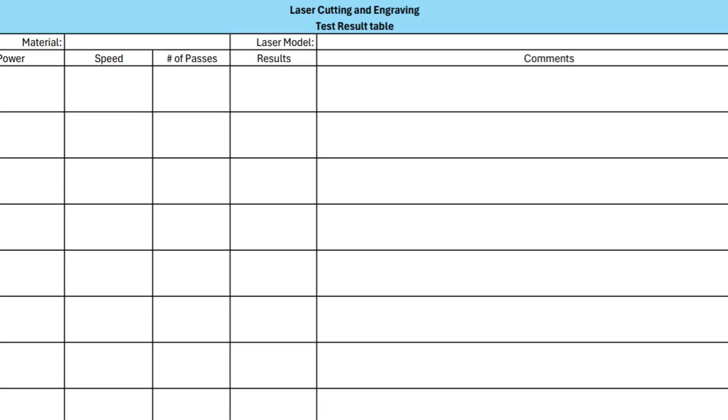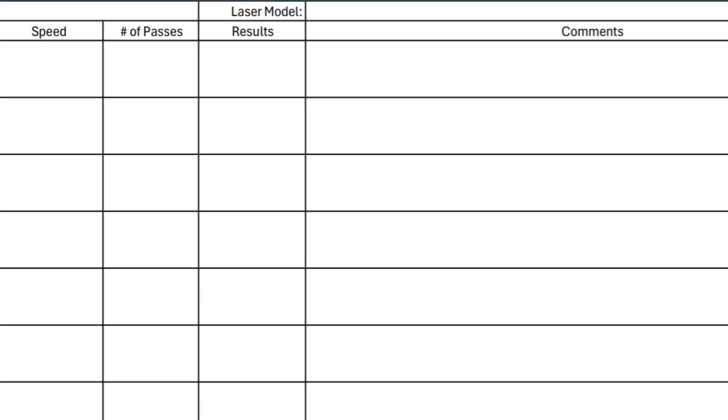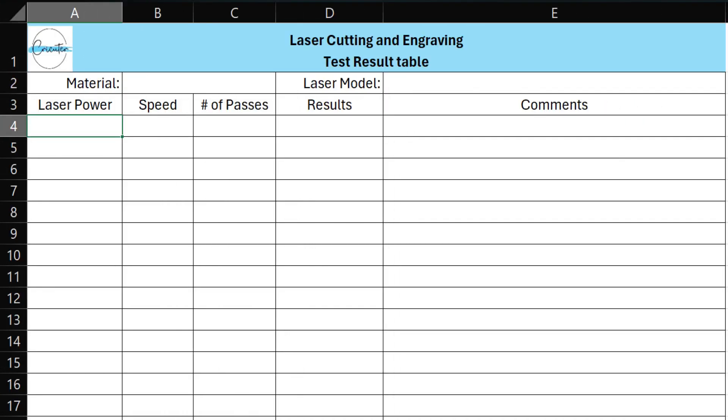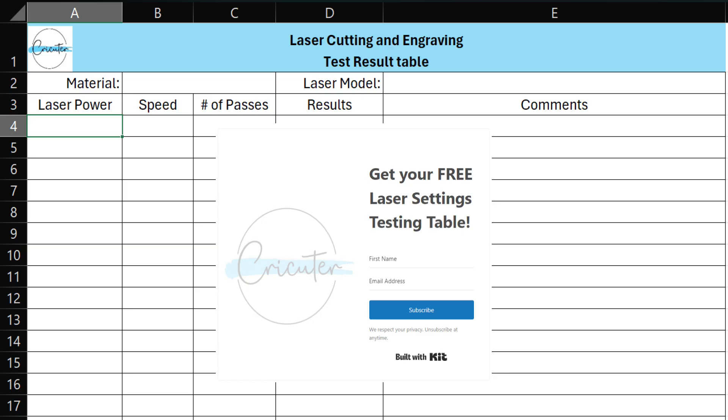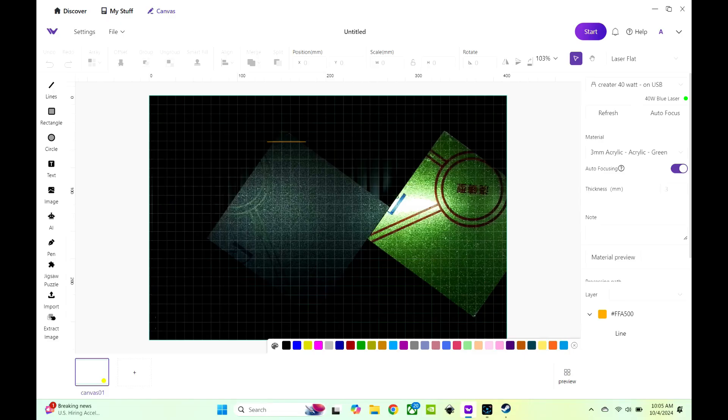To make your life easier, I created a table where you can record the settings you try for different materials, along with the results you get. Just head over to my website, cricketer.com, and you can download an editable Excel file or a printable PDF file that you can keep next to you while you work. To start, I've set up a line that cuts across each corner of the acrylic sheet. Let's get cutting and see what happens.